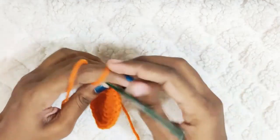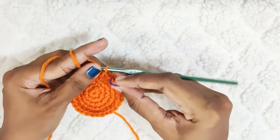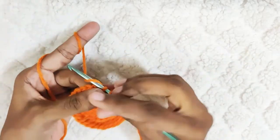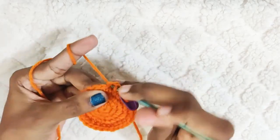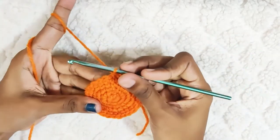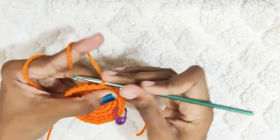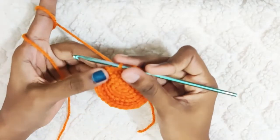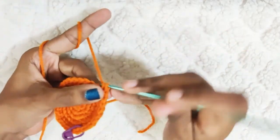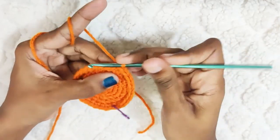Next round: 1 single crochet in the next 2 stitches, then 1 single crochet in the next stitch. Now repeat this — 1 single crochet in the next 4 stitches, and 1 increase in the next stitch. Repeat: 1 single crochet in the next 4 stitches and 1 increase. At the end of this round you should have 36 stitches.